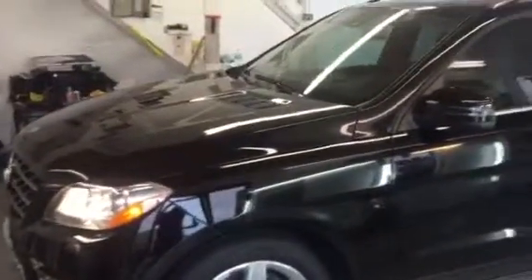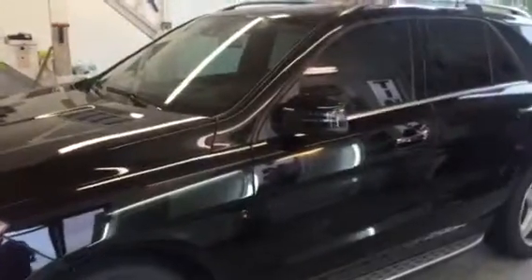Hello, this is Robert, owner of Eclipse Window Tinning here in beautiful Naples, Florida. We just finished another Panaflex install on a 2015 Mercedes ML400. We're shooting the video inside right now of what's pouring outside. This customer opted to do the Panaflex film, which is our nano ceramic product.